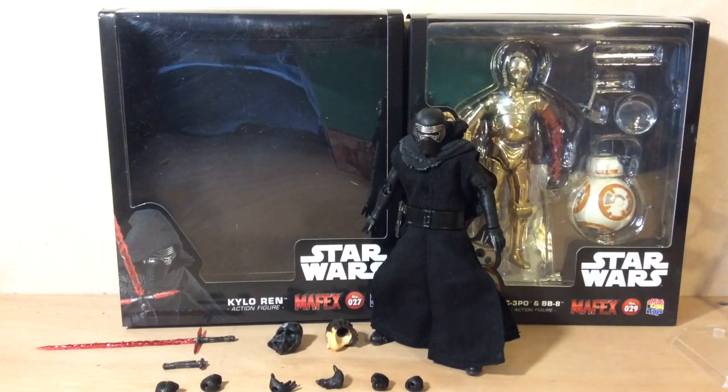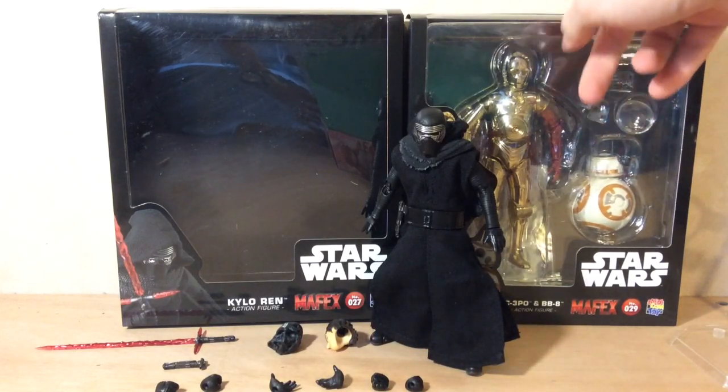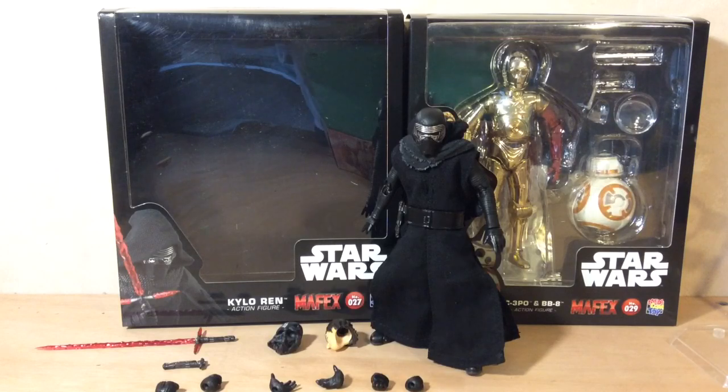I just want to say that I got this on Camarts.biz — there's a link in the description and there will also be one at the end of the video. They have authentic figures for pretty good prices. Also, I reviewed these two figures the other day, so you can check that out — there will be a link at the end of the video as well.